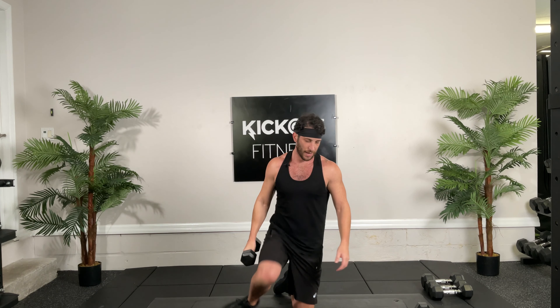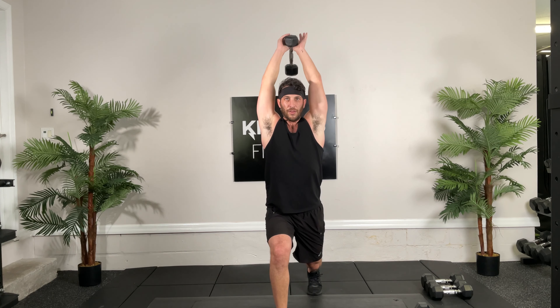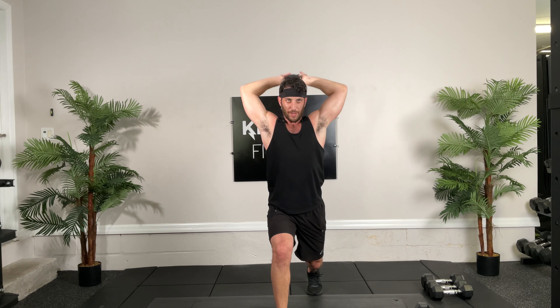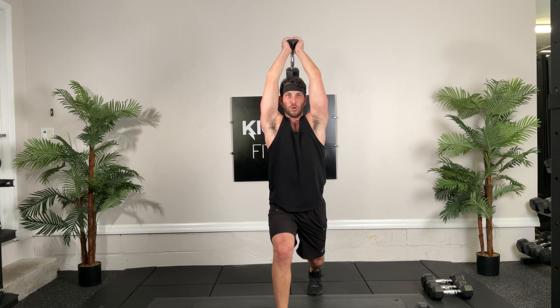All right, lateral lunges, 30 seconds, ready, and go. This time I'm doing hammer curls — different muscle, brachialis first, biceps. Good, doing great. Weight on your heels, good job guys. Come on, three, two, one. Good.